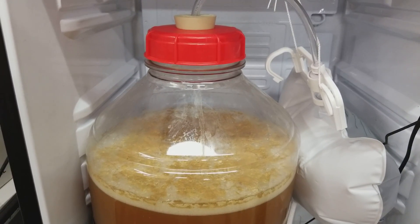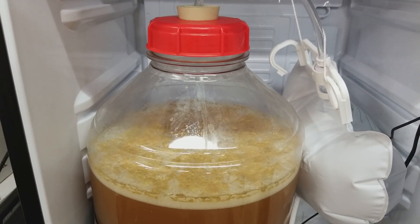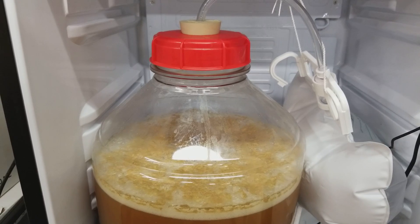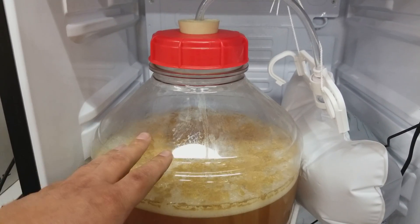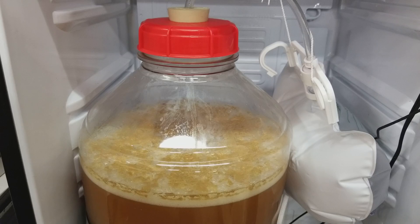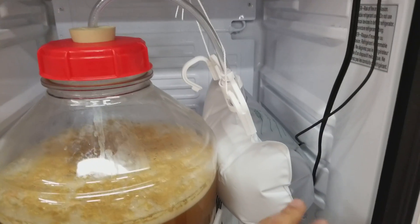Finally, a lot of people say to just put some kind of sanitary mesh over your airlock so that even though it pulls air in, it's sanitary. Frankly, I don't want any air being pulled into my fermenter — especially with hoppy beers, I just don't want any oxygen in the system. People spend a lot of time and effort doing closed transfers, so why skimp here?